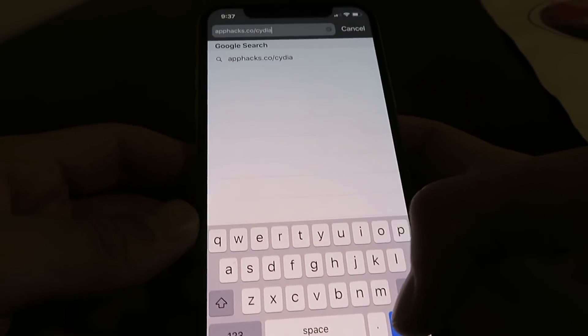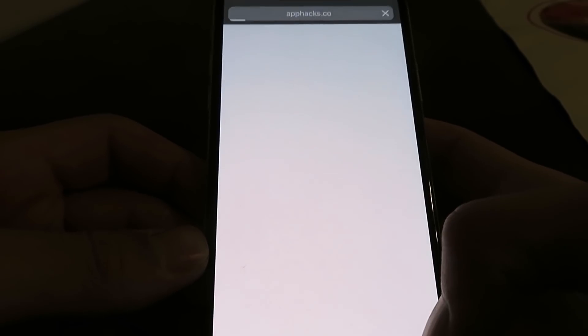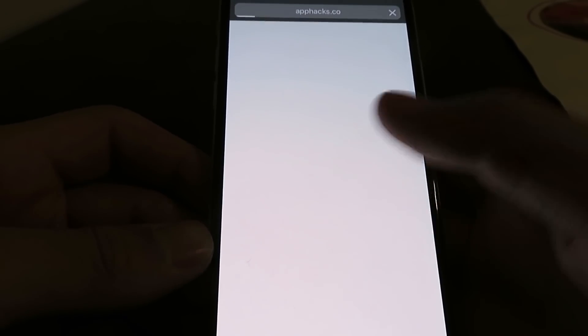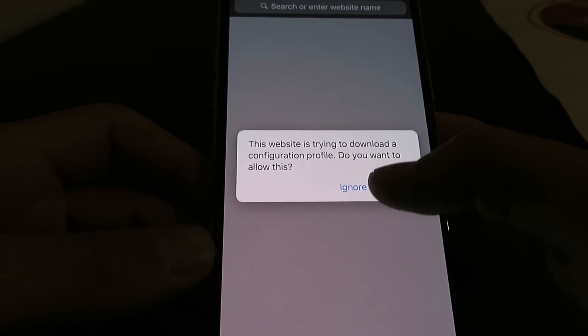Basically what this website is going to do is download the Cydia installer profile. Just click the Go button right there and go ahead and click Allow.